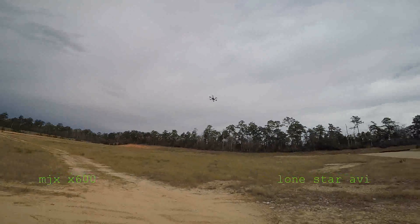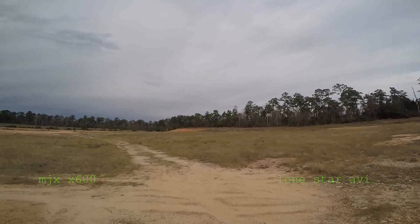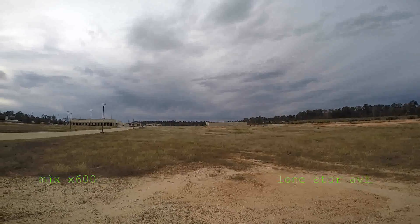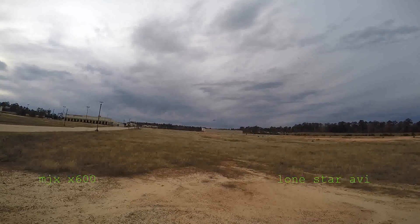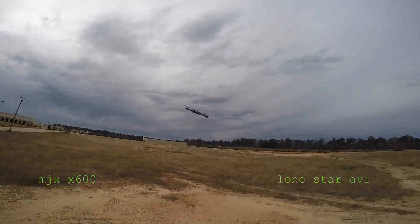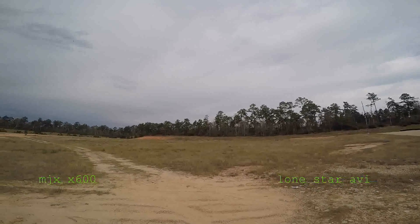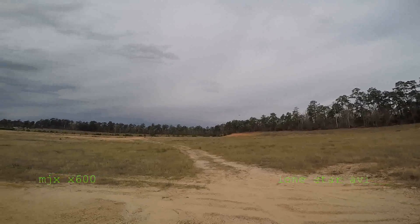There she is — the MJX X600. This thing is handling the wind rather well right now. This hexacopter in the high rate has auto flip. I'm in the mid rate now — as you can see it's cruising along. In the mid rate and the high rate, pitch and yaw are the same; it's just the auto flip that differs.